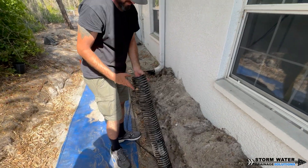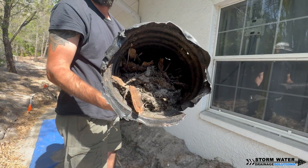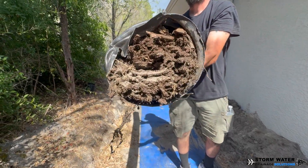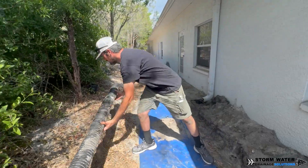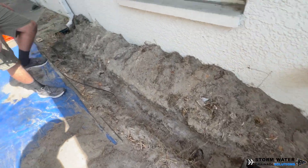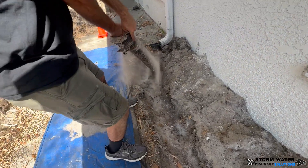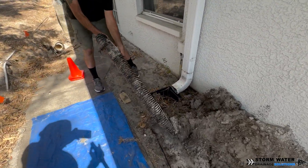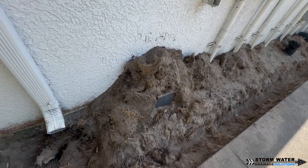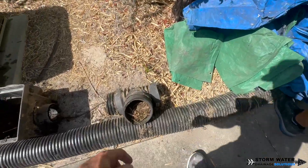One of the best parts about ripping up a failed system is getting to see the failure points. Take a look at this four-inch corrugated drain tile. The pipe itself is not in bad condition — it's not crushed — but it is packed full of debris, and the reason is because it was not properly pitched. Whenever you lay any kind of drainage pipe, it needs to have proper slope — it doesn't matter if it's PVC, corrugated, dual wall, or RCP, it needs the correct pitch. You also need to use the correct fittings and size that pipe correctly. This system was installed with multiple bellies throughout the line in different areas, which were holding debris and creating clogs, and they also used fittings improperly.